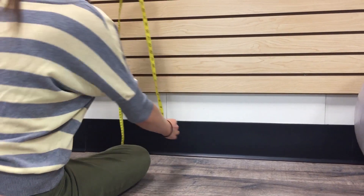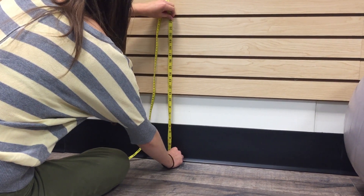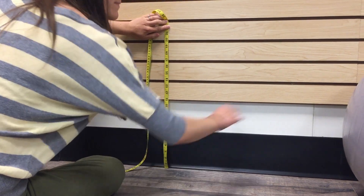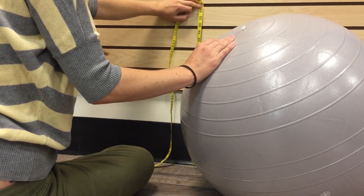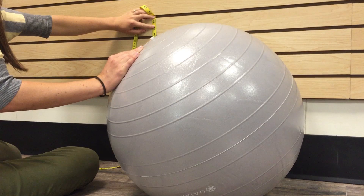Next, take a ruler and measure 22 inches or 55 centimeters up the wall. After waiting 24 hours for your ball to adjust, take the ball over to the wall and measure to that point. You don't want to exceed 22 inches or 55 centimeters.